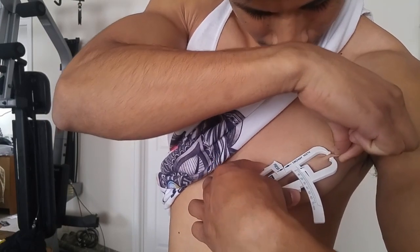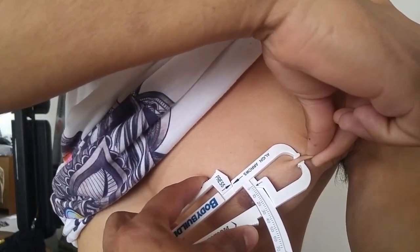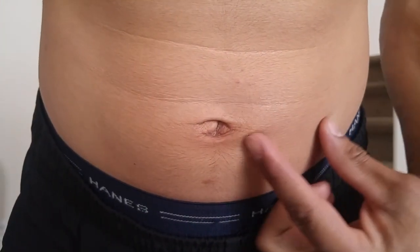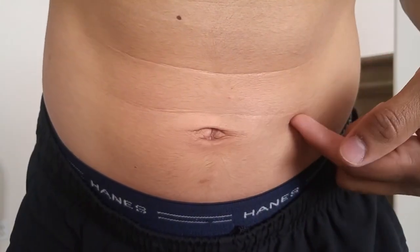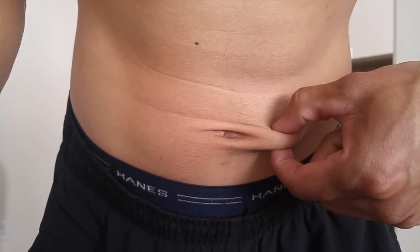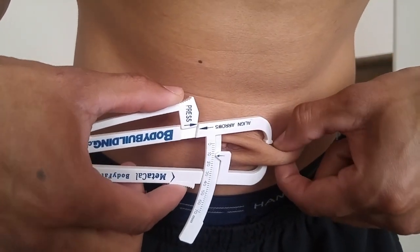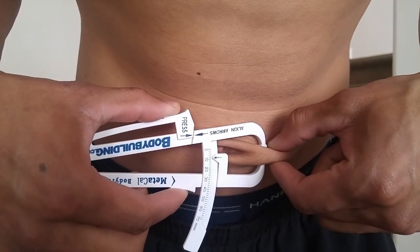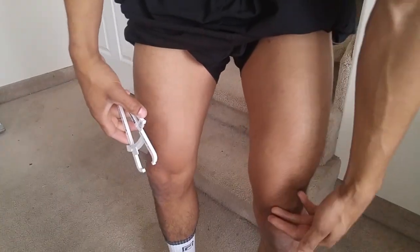It reads about one or two. The next one is next to the belly button, going up and down — or side to side, it doesn't really matter a whole lot. Relax it, go in like those claw machines — clamp the calipers right there until it reaches the arrows. This one is around nine.